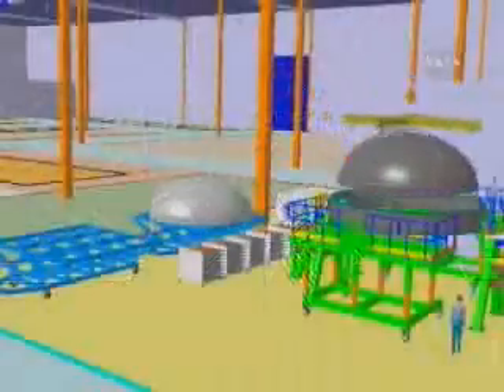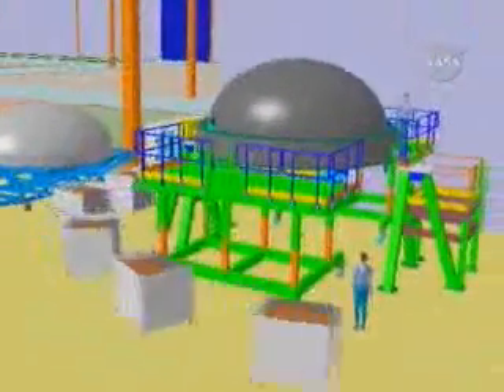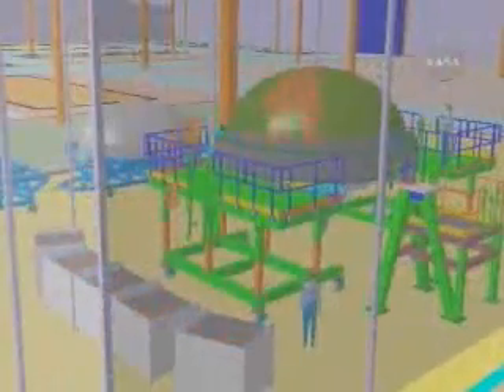Can we roll the video please? This is a discrete event simulation that shows key processes required to fabricate and assemble the upper stage.